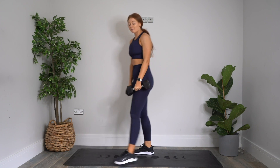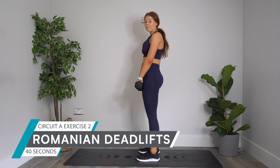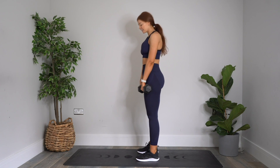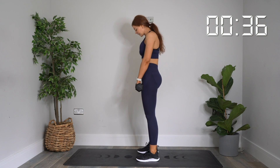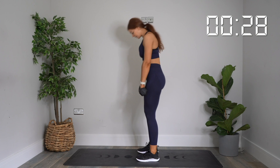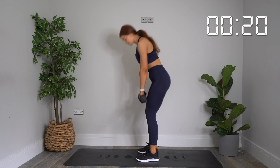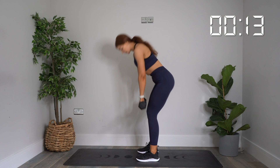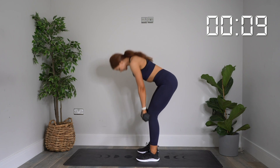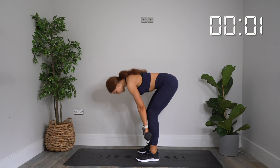Pick up your other dumbbell. The next exercise is a Romanian deadlift — shoulder width stance, coming down to mid-shins, pushing those weights back, then dragging up and squeezing hard at the top. Starting in three, two, one — let's go. Up and squeeze, down, up and squeeze. Keep going. Halfway. 10 more seconds. Five. Last rep. And rest.